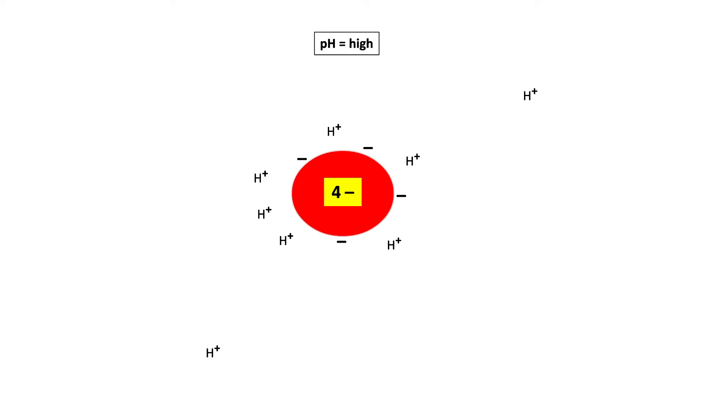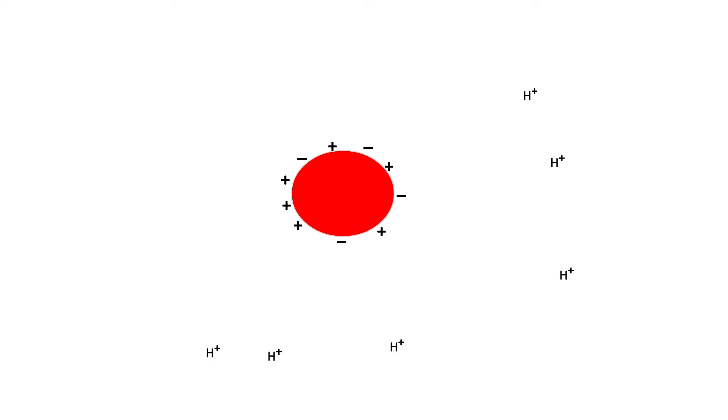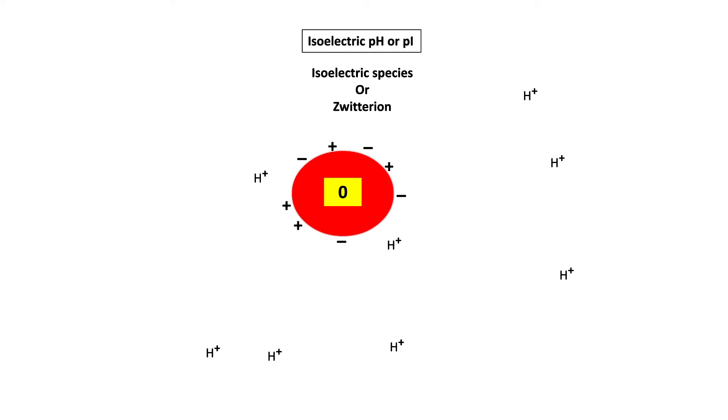Every protein has a net positive or net negative charge depending on the pH. There is a situation when the charge on the protein is zero — meaning there are equal amounts of positive and negative charge on the surface — so the net charge is zero. When this happens, the protein is called an isoelectric species or zwitterion; it does not move in an electrical field. The pH of the surrounding medium at this point is called the isoelectric pH, or pI.